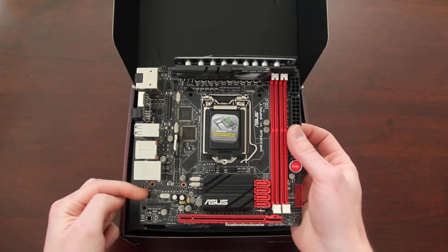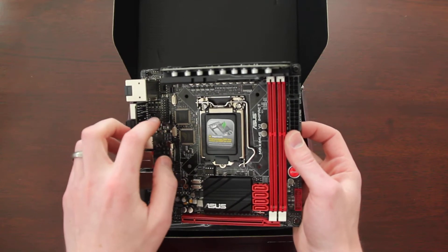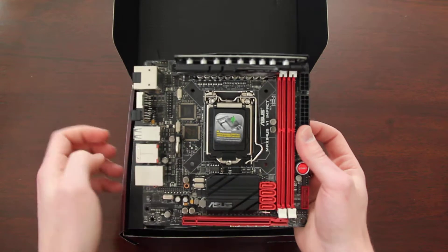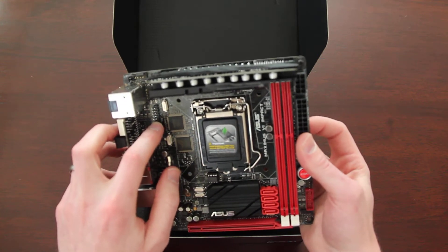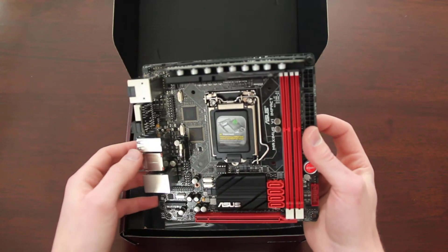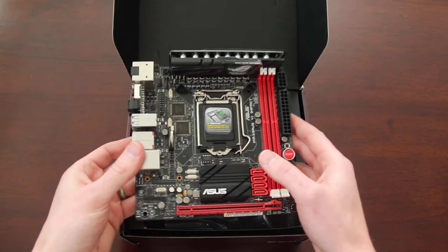The sound card kind of screws on and bolts on down here. The MPCIE, I believe, is there — though I can't quite tell where it goes. So anyway, that's the board.